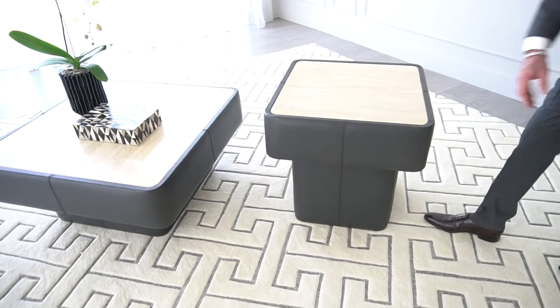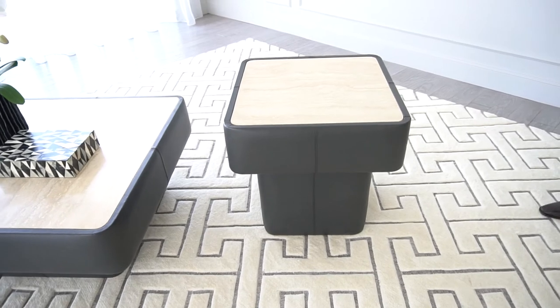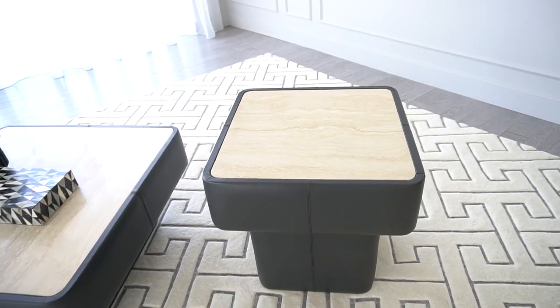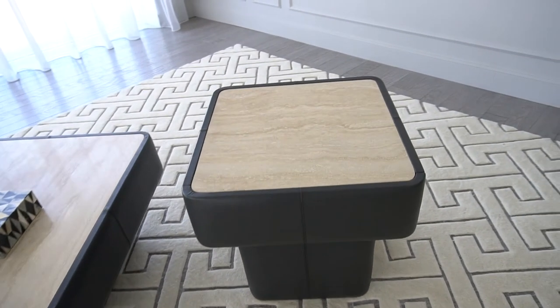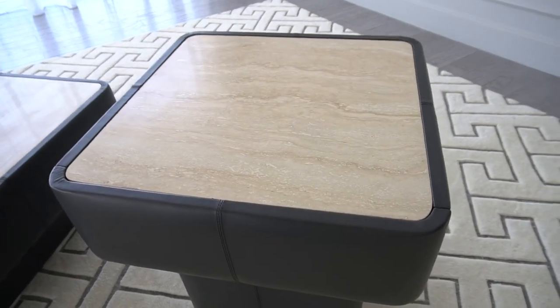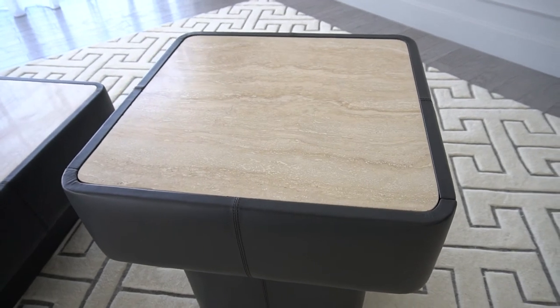Something totally new for Global Views is the addition of travertine tops on the table. We've never done a travertine top in our collection before, but travertine looked so beautiful with this dark gray leather that we really thought it was a good opportunity for us to do something unusual and different for us as a company.